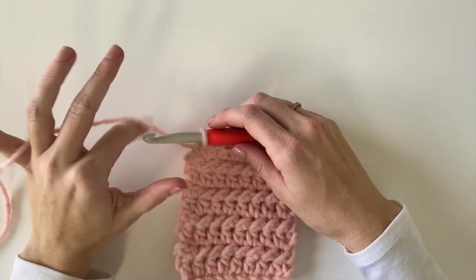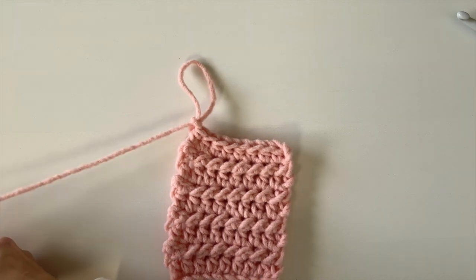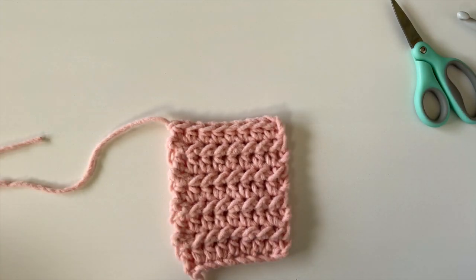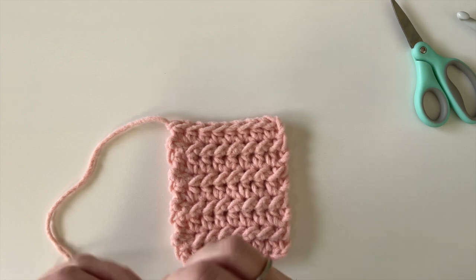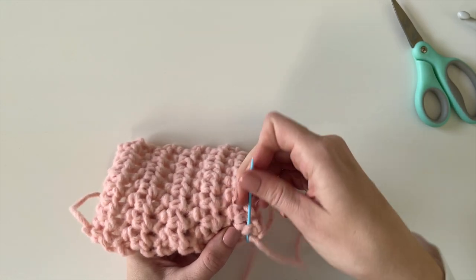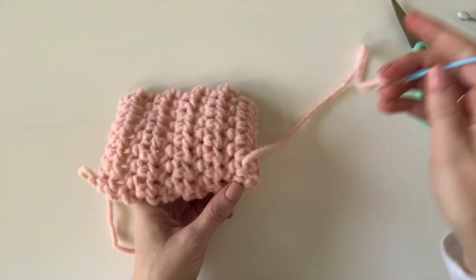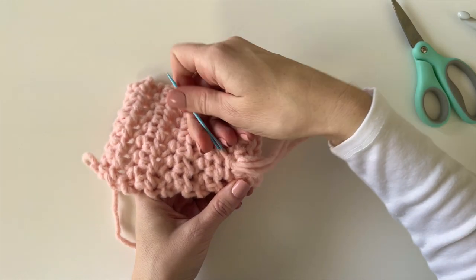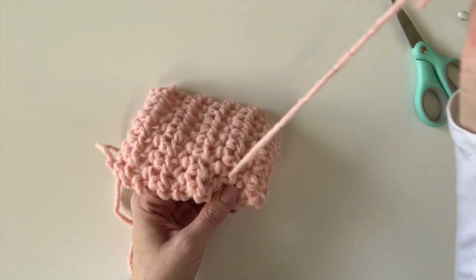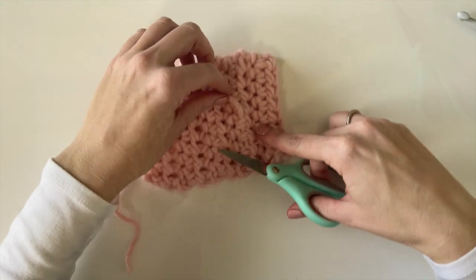Once you're done with your blanket, tie off and weave in all of your ends before you start the border. I like to use big tapestry needles and just weave the end in and out of the blanket until it's hidden. You shouldn't have too many ends — only where you switched to a different skein. With this yarn I'd recommend switching to a new skein at the end of a row so you don't have a big bump in the middle of your blanket.